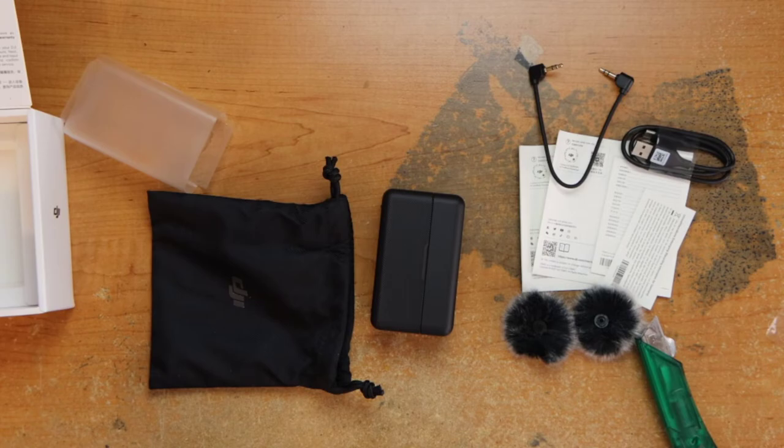So if you have any questions or comments, leave them below. That is the DJI Mic. If you're interested in this item, the link will be in the description below — using that link you will help support the channel. Thanks for stopping by, don't forget to like, subscribe, comment, share the video, and I will see you next time.